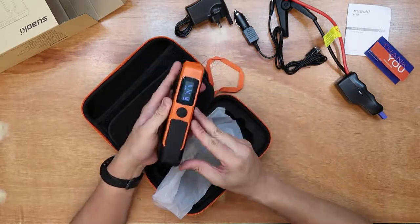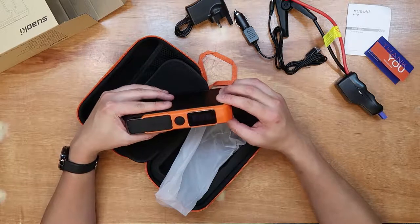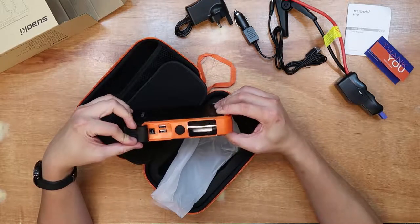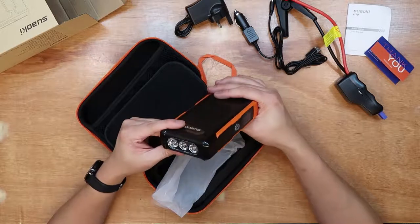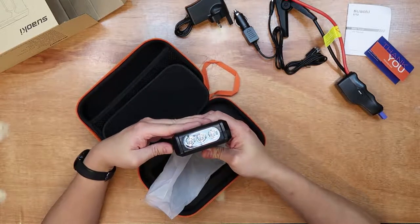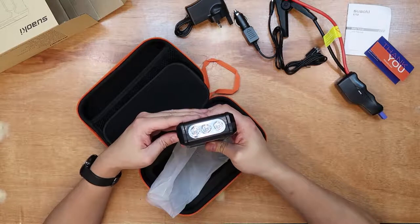On the side you have a bright LED display showing the battery level. Under the flap you have the input to charge it and two USB outputs. You can use this as a power bank, and with 20,000mAh it should be able to last for many many charges.